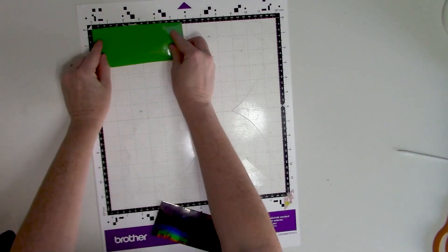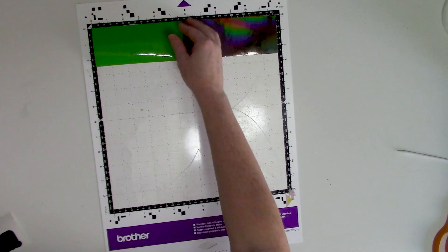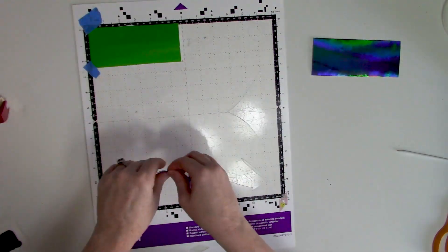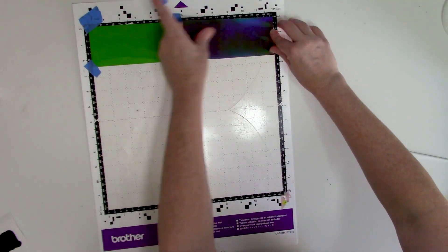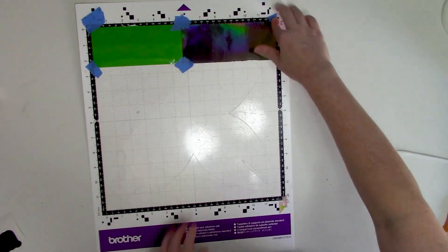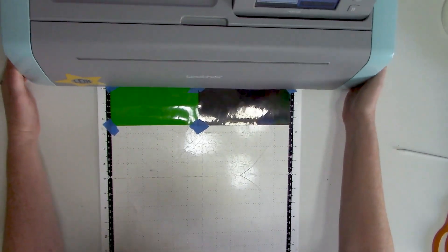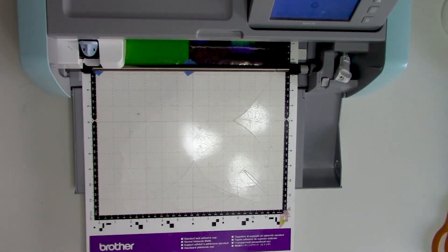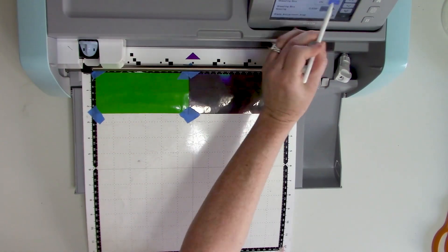To set up your mat, arrange the vinyl pieces in the same places as they were in the virtual mat in Canvas Workspace. Here I'm using Oracal 651 permanent adhesive vinyl and some specialty metallic holographic vinyl for the offset, and these pieces are cut slightly bigger than the designs themselves. If your mat isn't very sticky anymore, you can hold down the vinyl around the edges with blue painter's tape or washi tape. Load the mat into the machine and retrieve the design you sent from Canvas Workspace to your Scan and Cut.